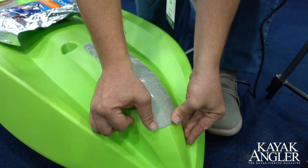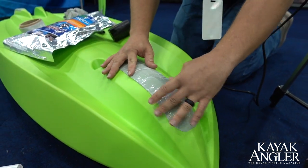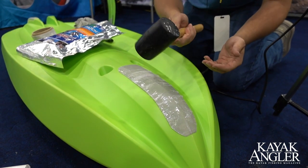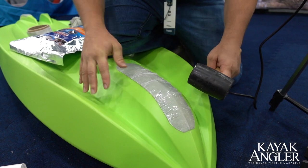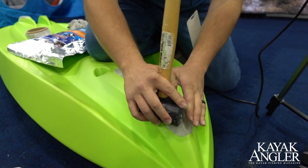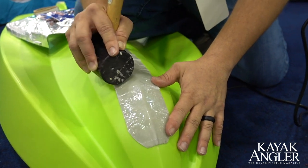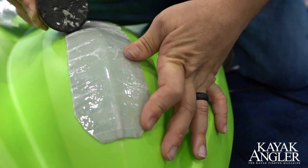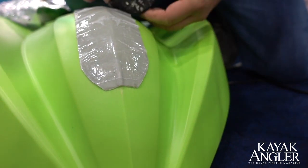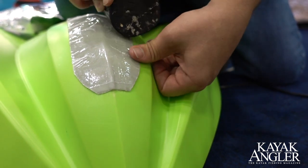Now that we've got most of our air bubbles and everything taken care of, I like to use a solid object, whether it's a mallet or a little roller, and roll those edges down. It's always good to get good even pressure as you install the patch — get good pressure across the patch. The more pressure you put on there, the better it's going to adhere, as with any adhesive. Roll down those edges.